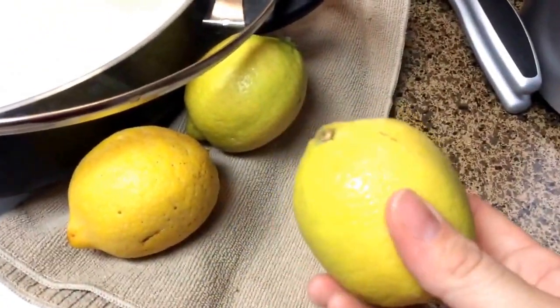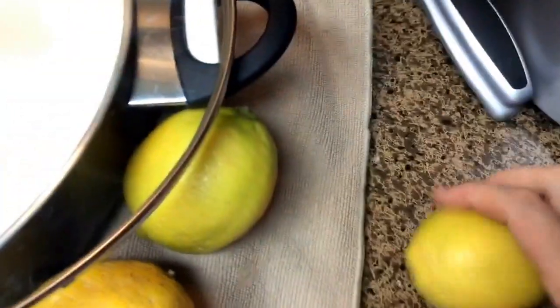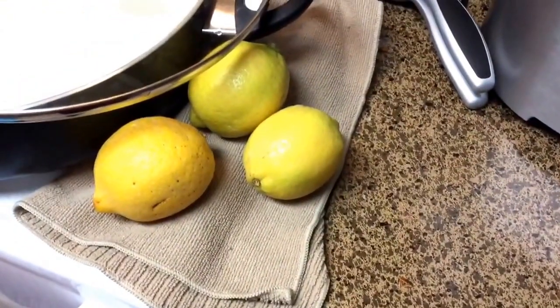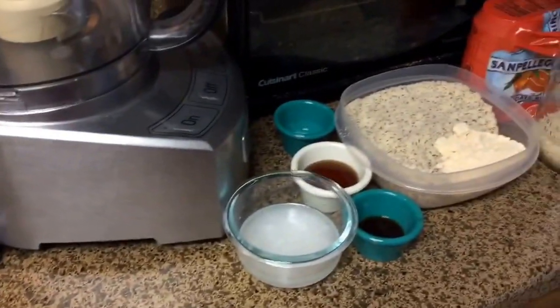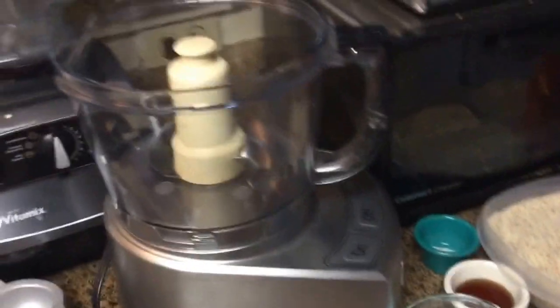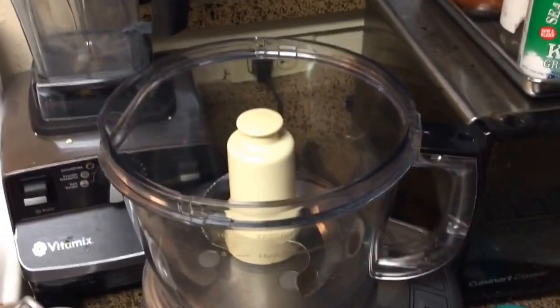If your lemons feel kind of hard, just take them and roll them on the counter really hard — it kind of breaks the little juice pockets in there. Some people also throw them in the microwave for like 10 to 15 seconds. That way you get the most juice out of them possible. I guess I can start throwing stuff in the food processor.